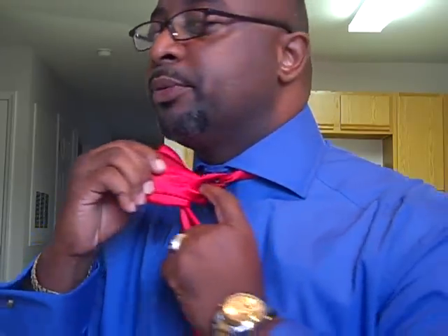Now take each side of your bow, put them together and pull, because now in the back you've formed a loop. Now take the bottom portion and push it through that loop and pull it to the other side, forming another bow.